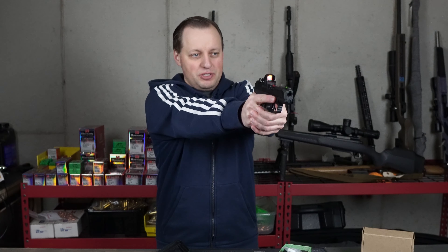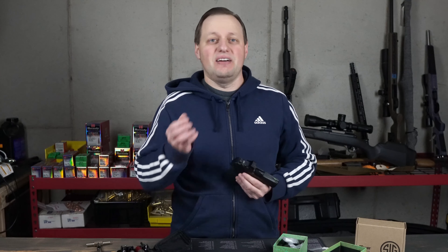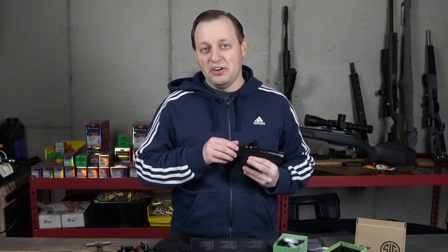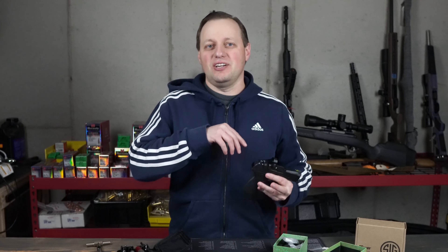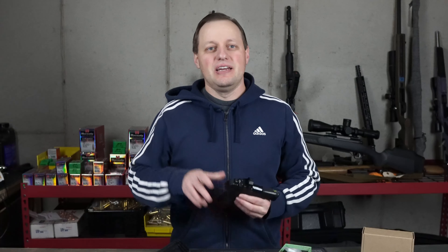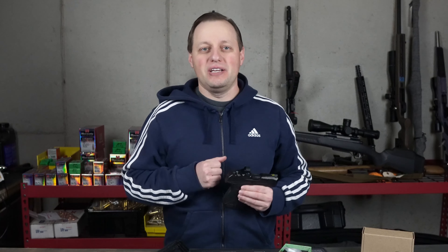Next, you want to make sure that the red dot is working, and a good starting point — something you cannot do with every red dot — is to adjust the dot so that you can co-witness it with your sights. This will give you a solid starting point, as most factory handguns I find have iron sights spot on. Now, if you find yourself having to constantly drift the sights on your firearms, it's not the firearm but most likely your shooting technique. Don't fix the gun to your broken technique, but work on your technique or find a gun that you can shoot more naturally. Once you adjust your dot to co-witness with your sights, go out and shoot some rounds from groups off of a bag and then make any final adjustments.